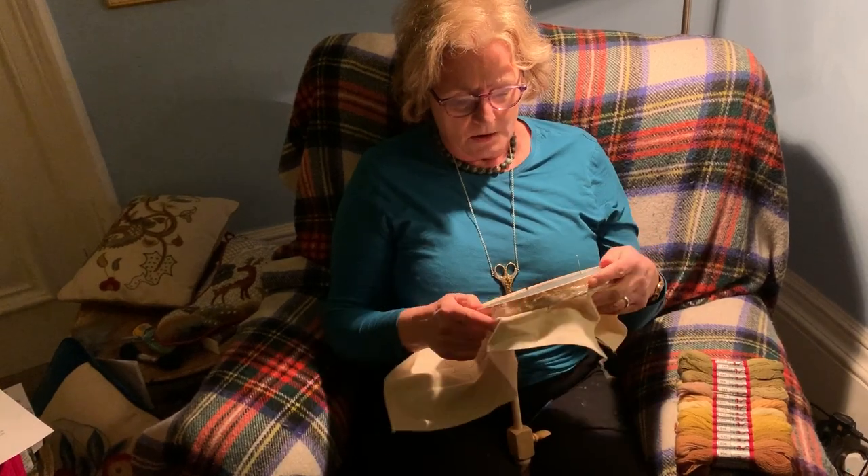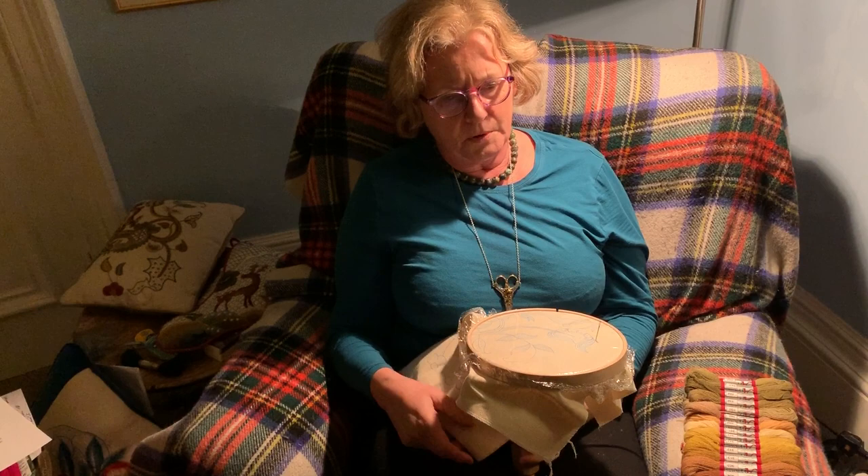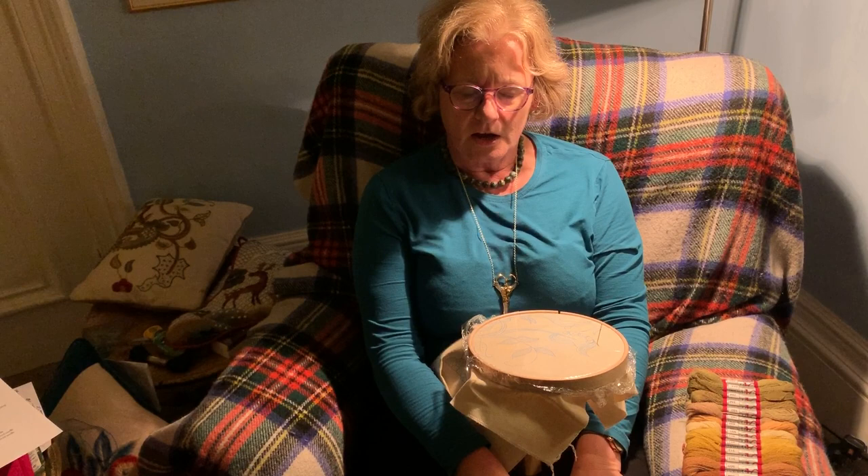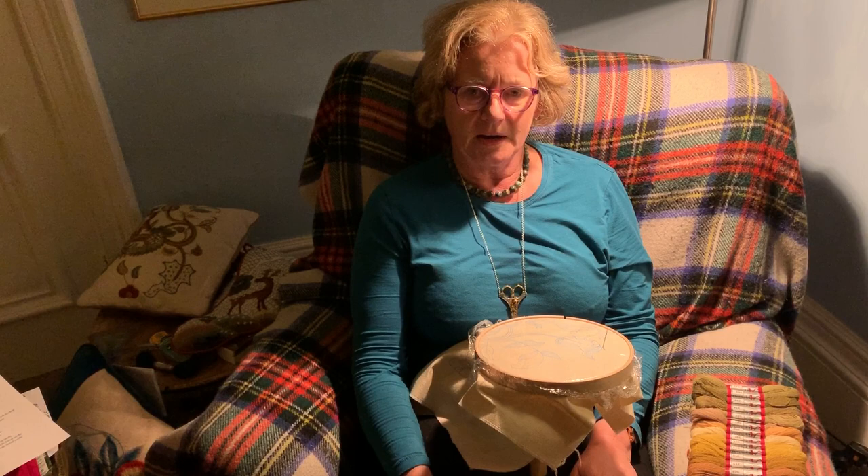I'm going to talk to you about your posture. I'm really well supported here, and I always say I want to sit very square, as if I'm sitting on a horse. With your seat well supported, I've got my legs up, which is my preferred stitching position. Otherwise I'd have my feet on a footstool, so that you're not gripping the back of your leg on your seat.